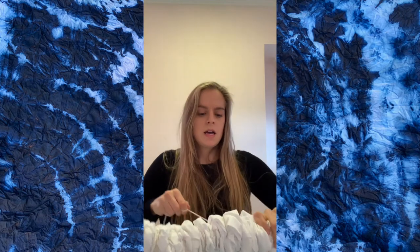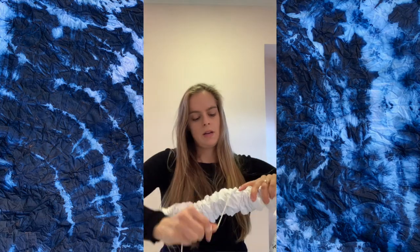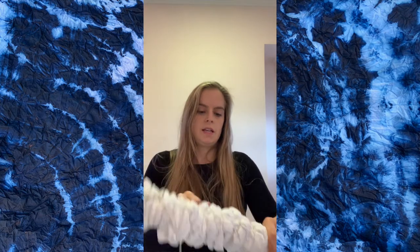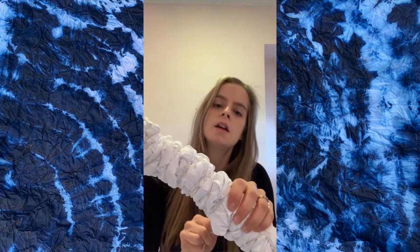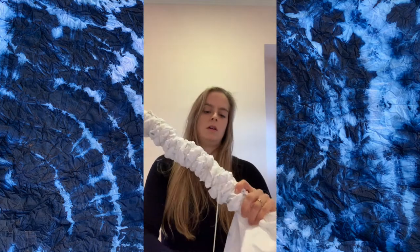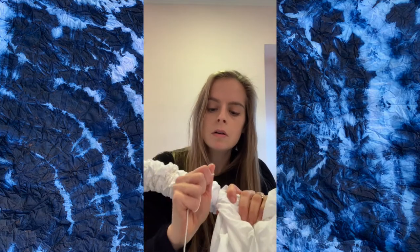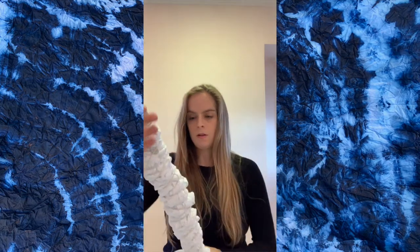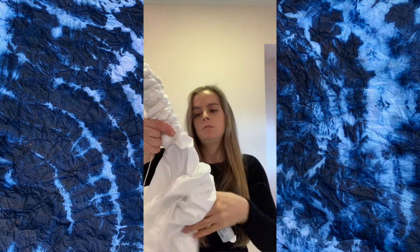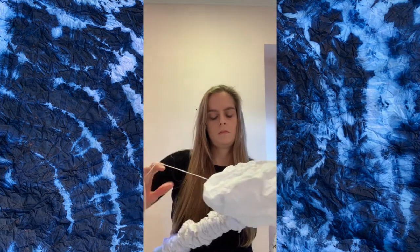Then I come back with the string. I'm basically just going to keep wrapping up the pipe and scrunching the rest of the fabric down methodically as I go, just trying to keep it as tight as I can. This is a form of arashi shibori. Usually arashi shibori is a little more neat and tidy and looks kind of like waves. This turned out a little more organic — and you can see the results on the sides of the video, this is a close-up photo of the pattern afterwards.